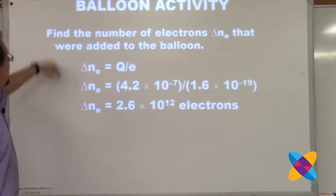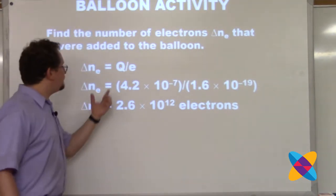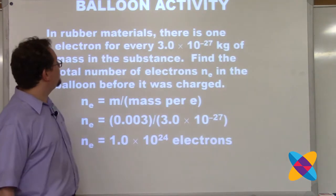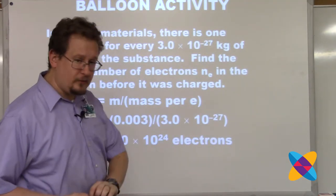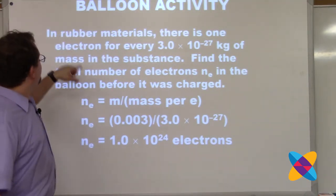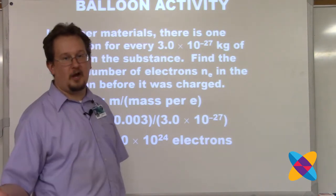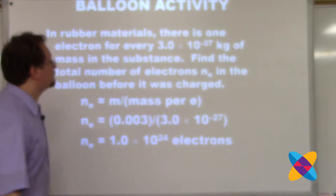I ask students to find the number of electrons that were added to the balloon - simply taking the charge on the balloon and dividing by the charge of one electron. They get 2.6×10¹² electrons. Based on research, in rubber materials there's one electron for about every 3×10⁻²⁷ kilograms - based on the balance of protons and neutrons in typical rubber material, not even counting the mass of the electrons themselves.